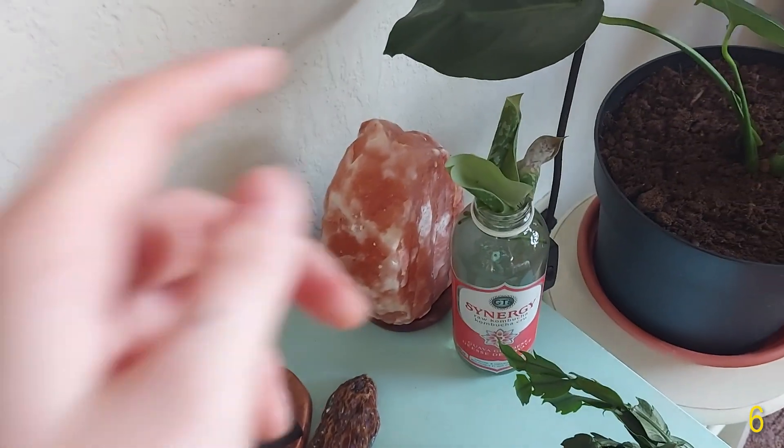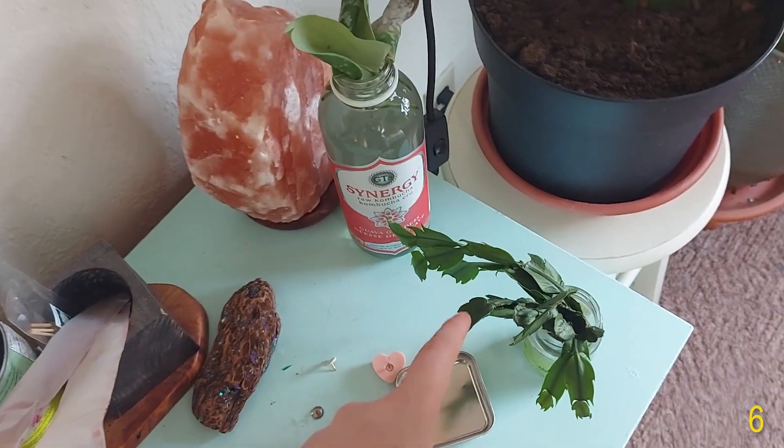Over here I just have some Scindapsus propagations and some holiday cactus propagations.